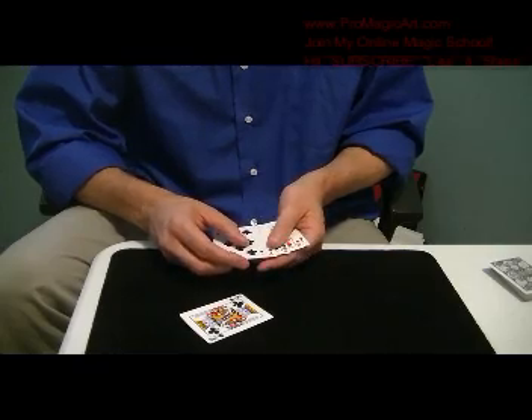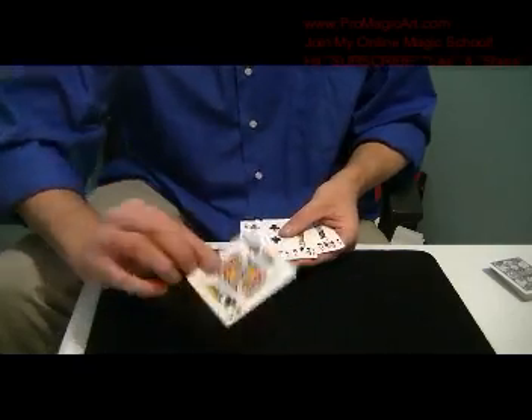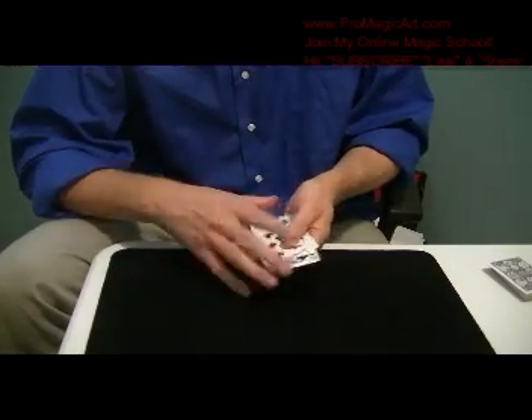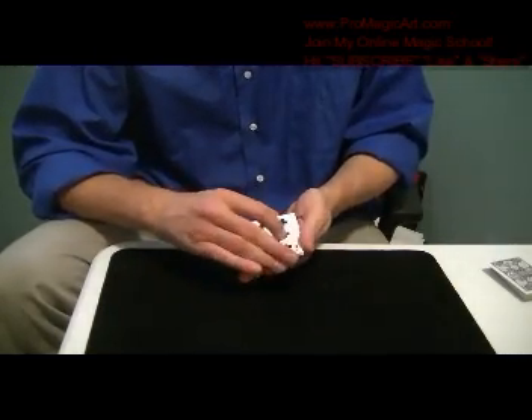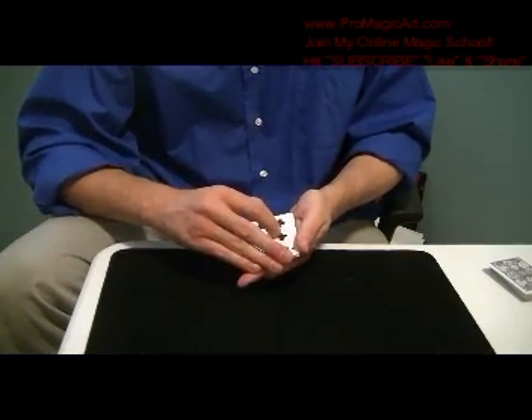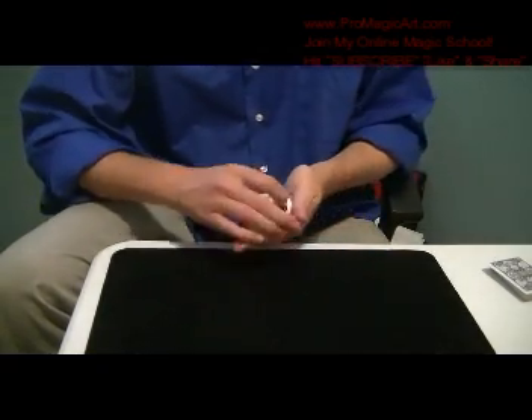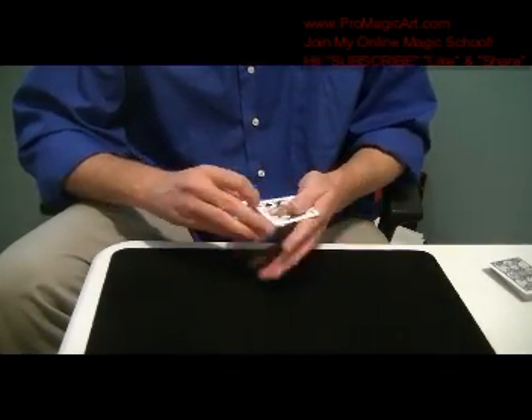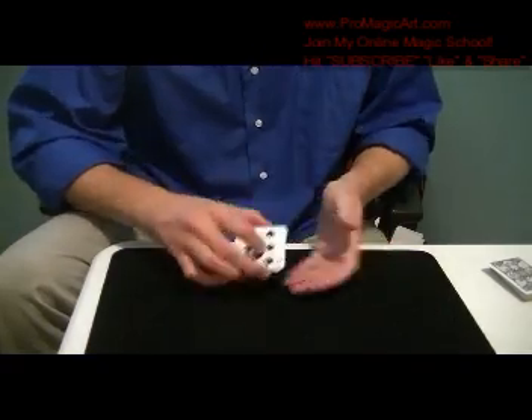A king of clubs. Place it in here. Now give the cards some cuts, and some more cuts.